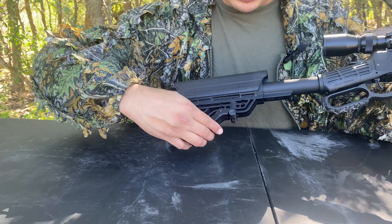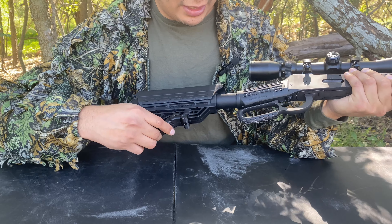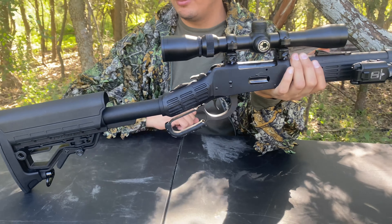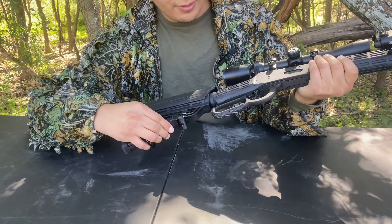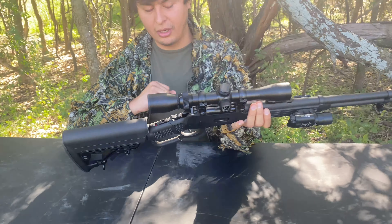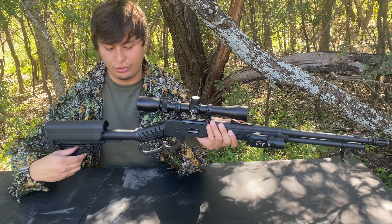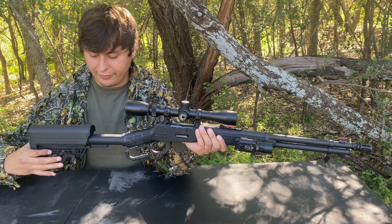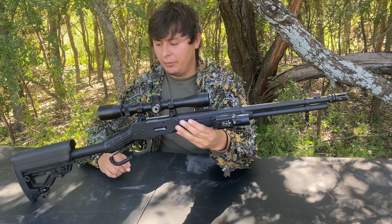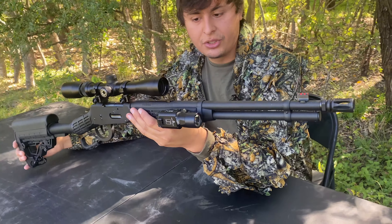You do get a six-position extended stock here. Mossberg claims it has six positions. I always carry it on the most extended position, but I really like it because if you want to throw this in the car, you can just put it in its lowest position. Or if you're teaching your son how to hunt and he's a little smaller, you can definitely shorten it out for his comfort — that's pretty handy. You do also get sling levers here to put a sling on it.